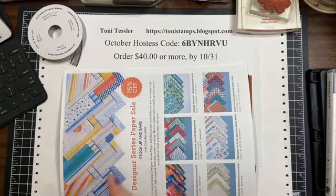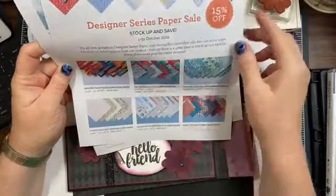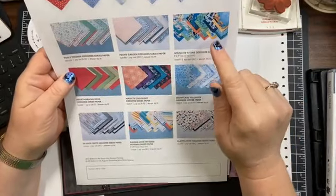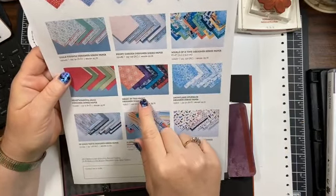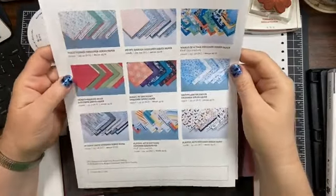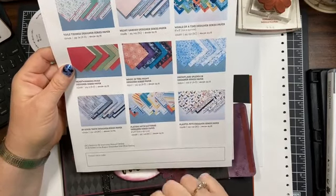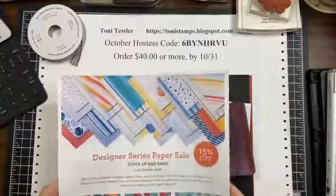I'm Tony Tesler and today I'm going to show you a couple things with designer series paper because it is still on sale. I recently got the Artistry Blooms, Plaid Tidings — I love that poinsettia — Christmas ones, Peonies, Whale of a Time, more Christmas stuff, Heartwarming Hugs, Magic in the Night, Snowflake Splendor, In Good Taste, Playing with Patterns, and Playful Pets. That is why we're doing designer series paper today.